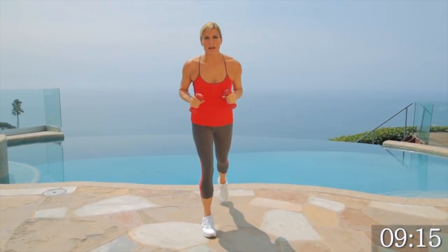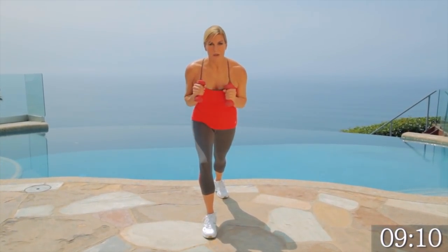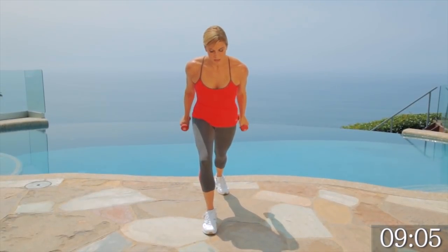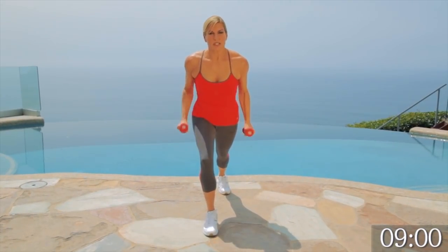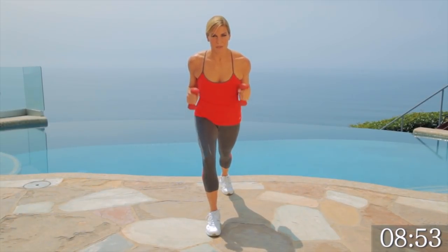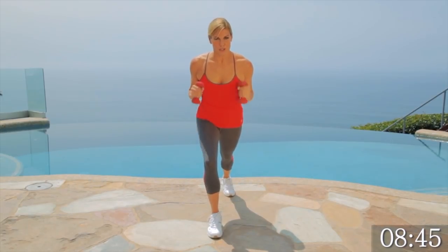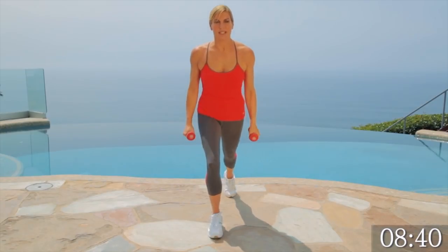Tricep kickbacks. Remember, we go back into our lunge position. Elbows to your waist and we're kicking back. You can lean forward a little bit more on your second circuit, so we're getting a little bit deeper in there. This works the back of the arms — those fluffy triceps. Nobody wants those. Keep your elbows pinned to your waist. Think about the muscle you're working. Give me four, three, two, one. Nice.